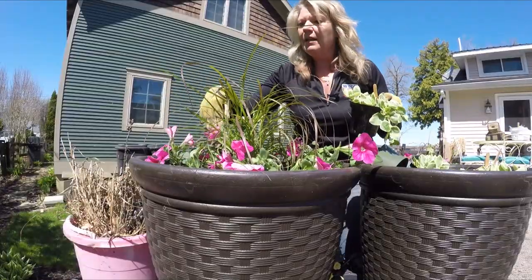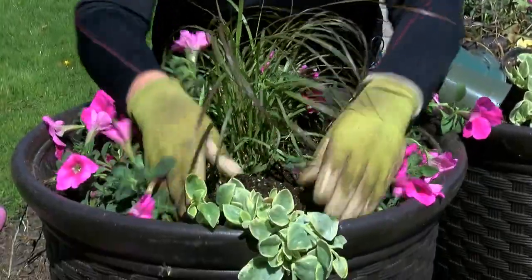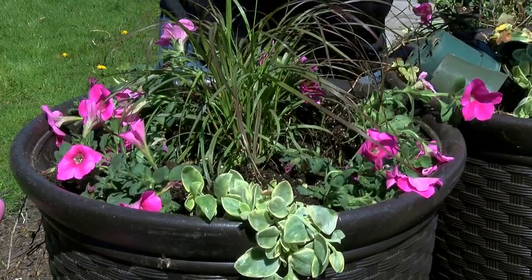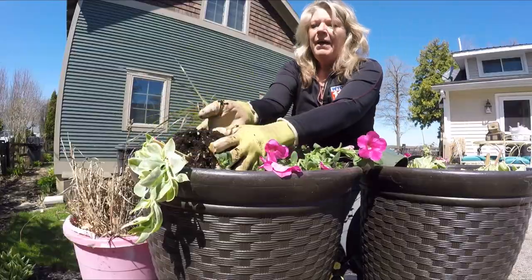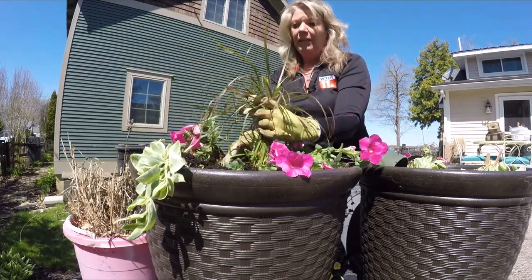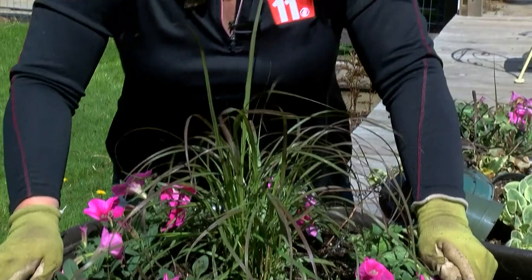In between the fillers, put the spillers — anything that trails. You can use an ivy like I did last year. These have a beautiful, thicker foliage. Pat them on the bottom, pull them out, and place them between the fillers pointing toward the edge of the container. Then backfill behind them with more soil and pack it so all the roots are covered nicely. So we have our thriller — a nice tall plant — our fillers with hot pink petunias, and our spillers to make an amazing container garden. Keep it watered and get out there and get growing!